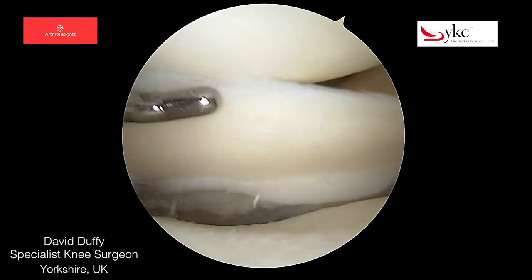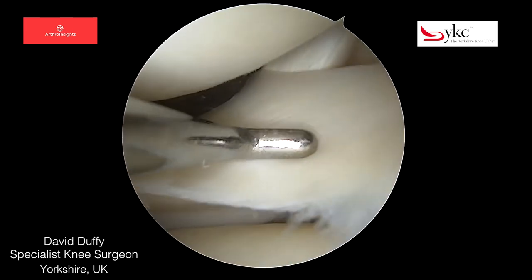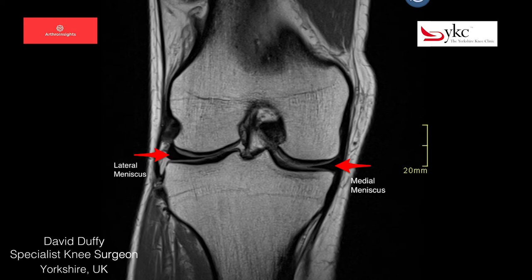The popliteus tendon passes through the joint, and the tendon is the structure running diagonally at the back of the meniscus. Both the medial and lateral menisci have been highlighted on this coronal MRI.